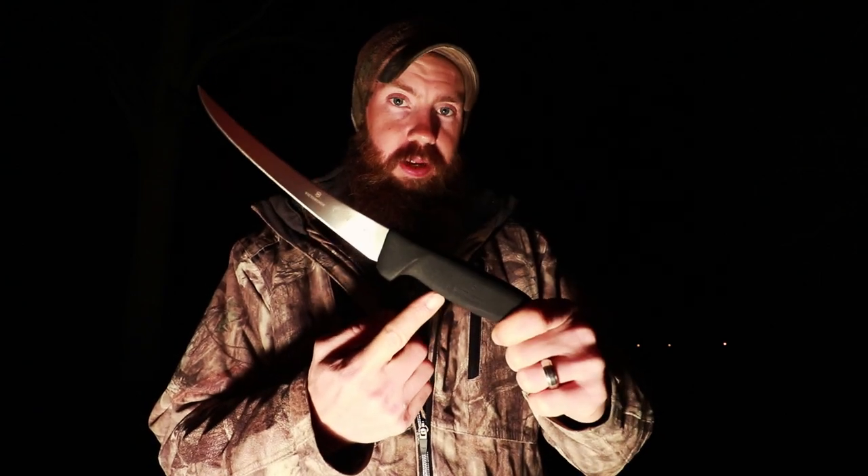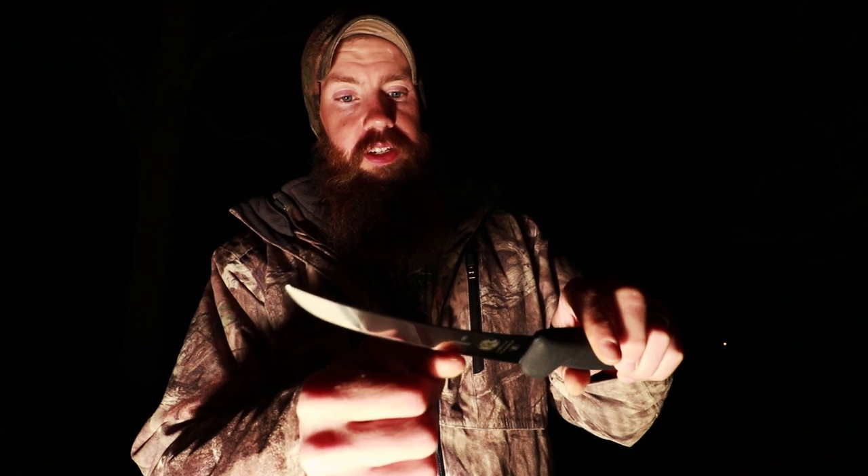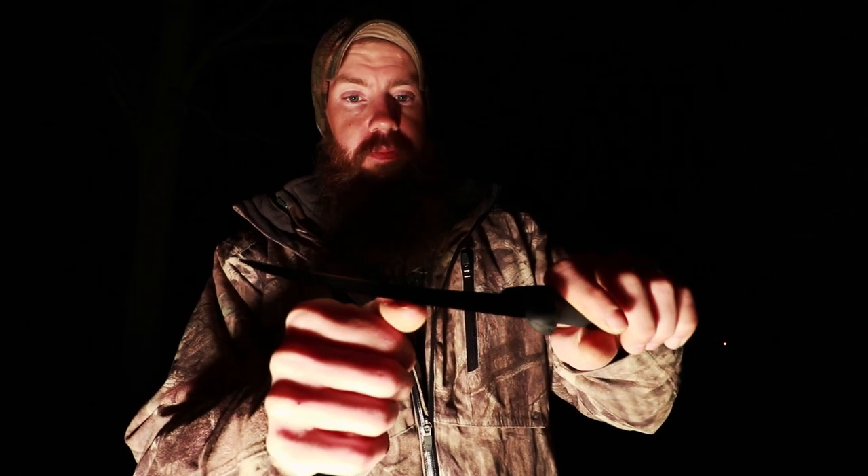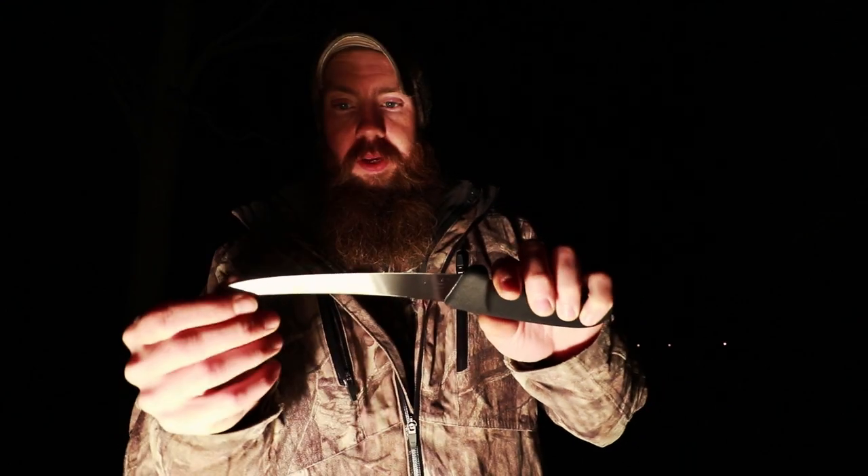For the money, you can't beat these knives. If you look at any of the professionals that cut game or fish for a living, they're going to have a knife very similar to this. It might not be Victorinox, but it'll be very similar. They're not all using hundred-dollar knives — they're using fibrox handles because most places require that. And this is just sticky sharp right out of the box.